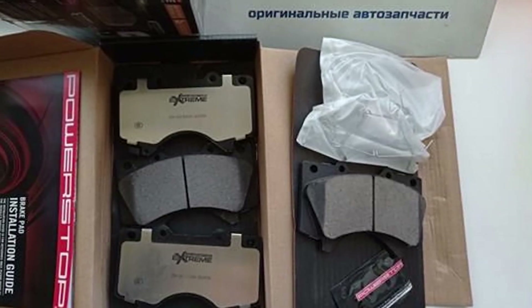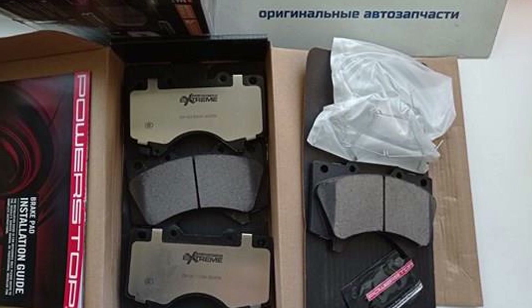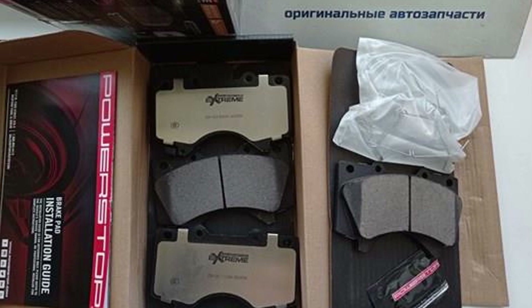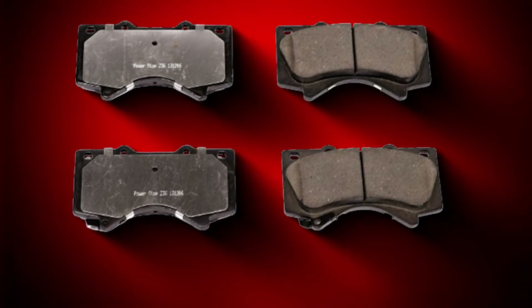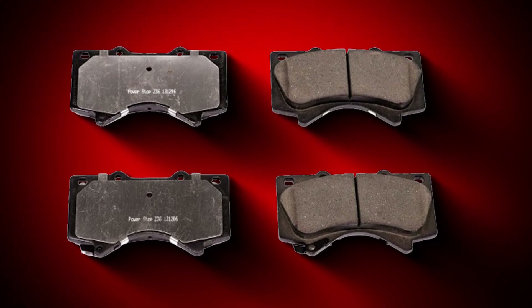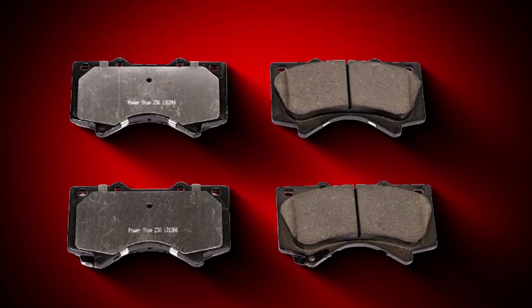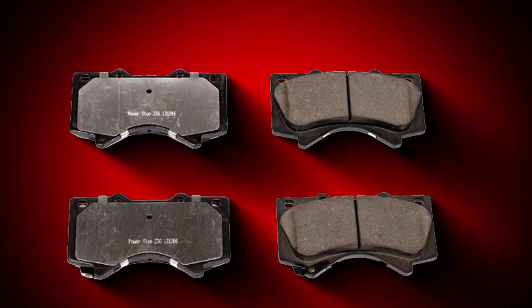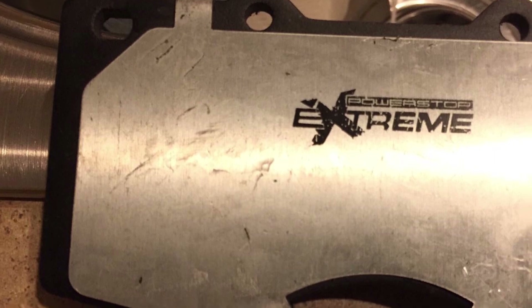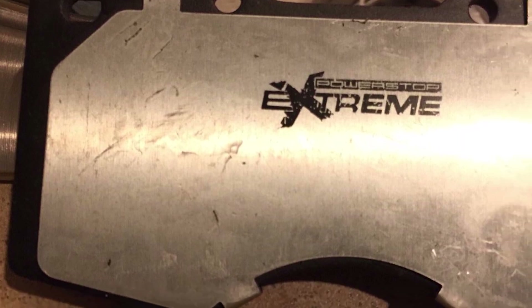The stainless steel hardware and rubberized shims contribute to a noise-free and smooth braking experience. Installation is made easy with comprehensive instructions and all necessary components included. Quality is evident in the robust construction of the rotors and pads, which are designed to withstand heavy loads and high temperatures. Usability is enhanced by the kit's ability to deliver consistent braking performance even under the most demanding conditions. Durability is a key feature, with materials designed to last for years of reliable service.